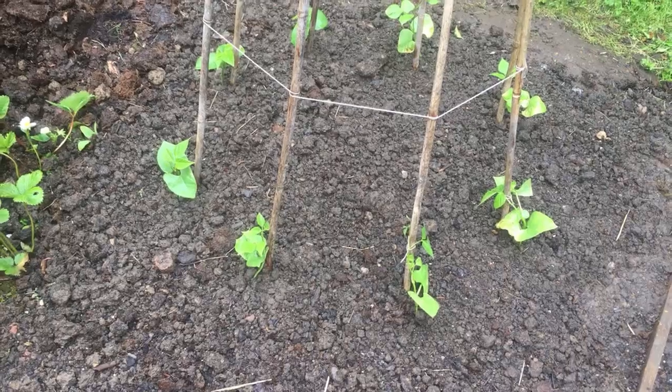Putting together a bean teepee is a simple, fun project, and it's a great way of getting the kids interested in gardening too. Let us know in the comments section below whether you're planning on starting a bean teepee this season, and don't forget to let us know your recommended bean varieties. We also don't want you to miss out on all the future videos we're planning, so make sure you subscribe to our video channel. I'll catch you next time.